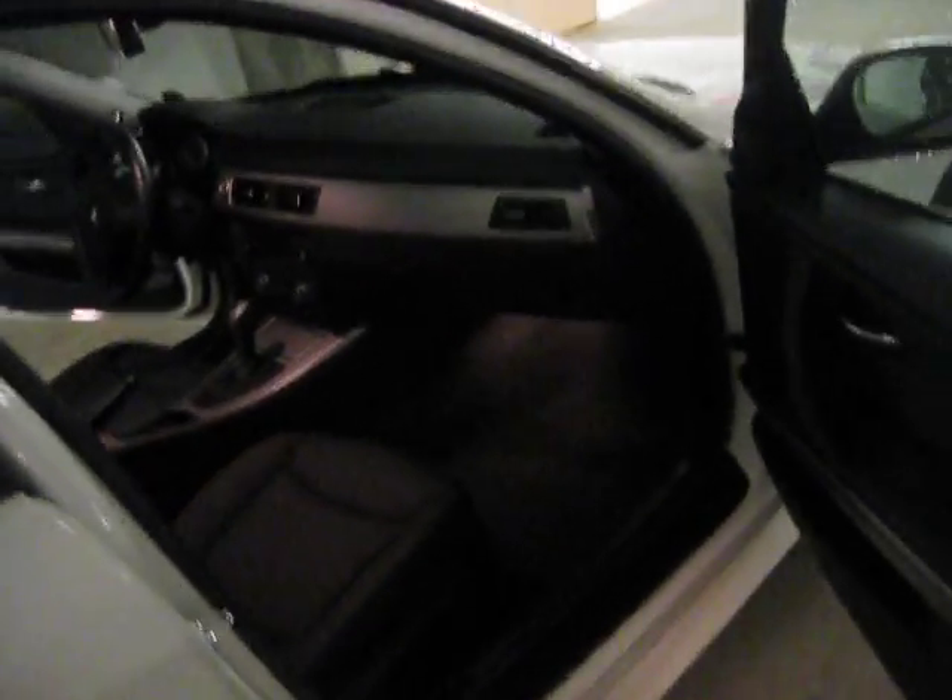Let me just grab the BMW flashlight from the storage so you guys can see more clearly. So here's the interior — because it's not daytime, I got to use this flashlight. Got the power adjustment seat. And that's the interior for the rear. Got the air vents there, got heat, climate control, and air control level.